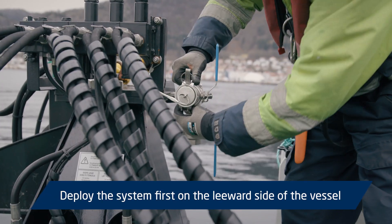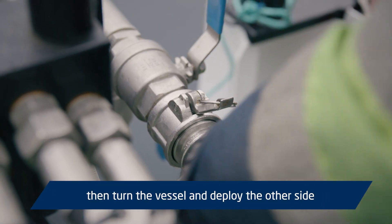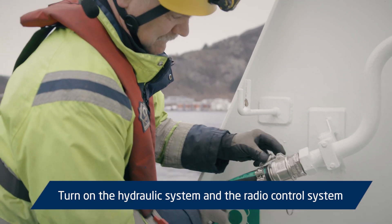Deploy the system first on the leeward side of the vessel, then turn the vessel and deploy the other side. Turn on the hydraulic system and the radio control system.